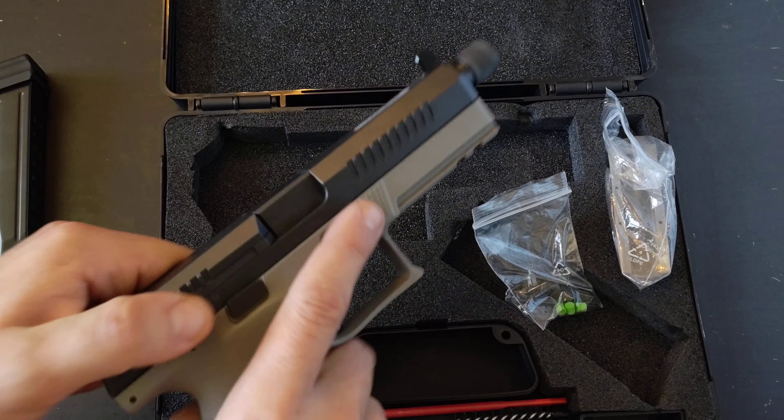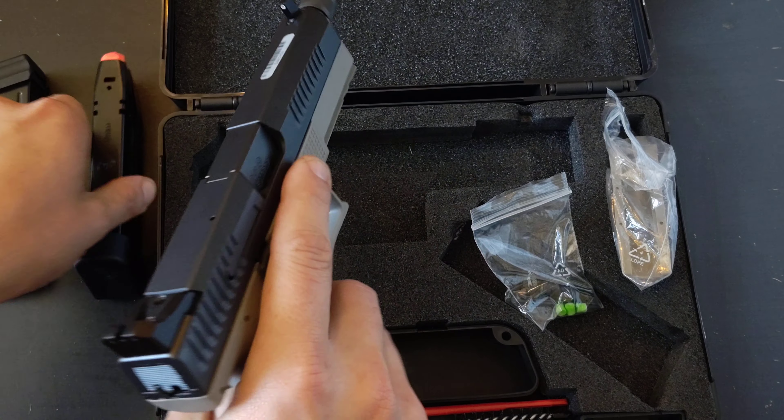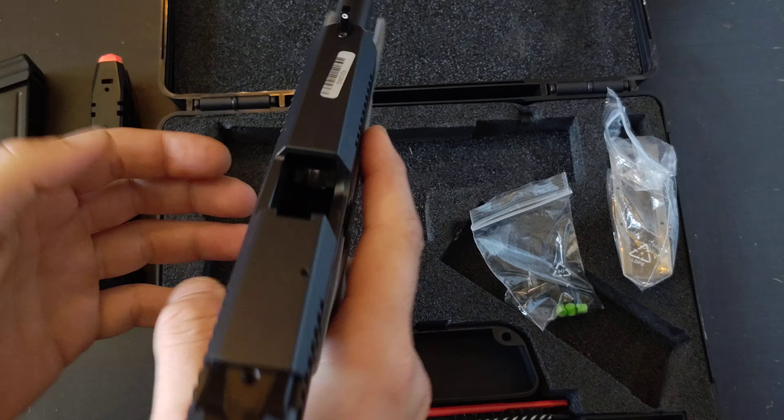On to the pistol itself. First things first, as always, verify the weapon is clear. I'm going to drop my magazine out, lock my slide to the rear, look up inside the chamber — and it is definitely clear.